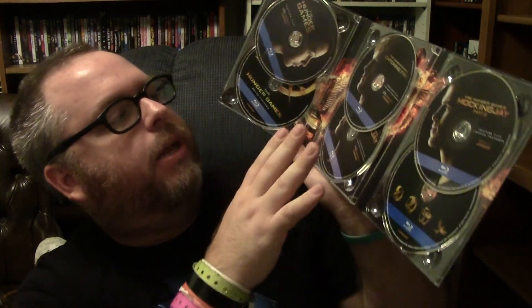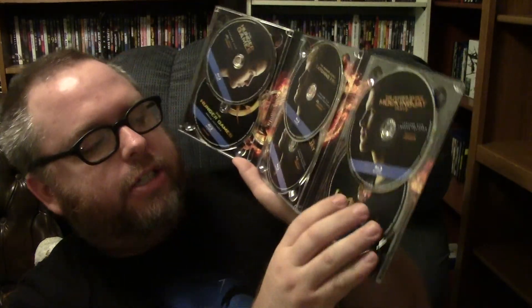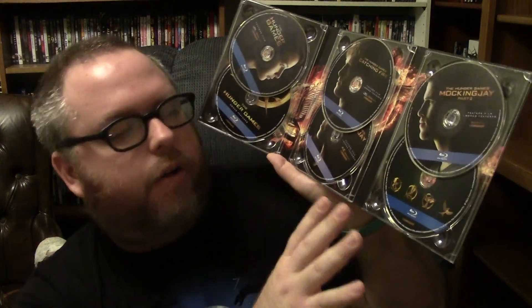I thought Mockingjay Part 2 was good because I got to see the characters I love from four or five years of cinema, but they did not know how to end this franchise, and that's a shame. I'll probably watch the first two over and over again, and maybe one day after ten years I'll watch the entire franchise beginning to end and just be disappointed again by Part 2. Great franchise on the whole — just not all the films are as amazing as I want them to be.